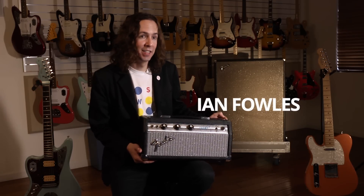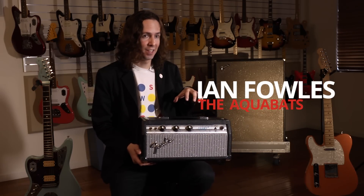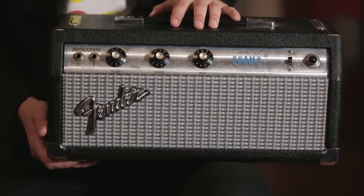This is my Champ head, and these actually don't really exist — Fender never made these like this back in the Silverface era. I know they make a Champ head now and it's a little different, but what I did...